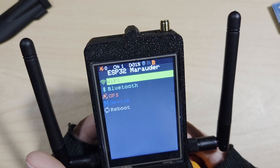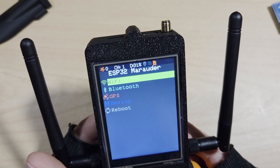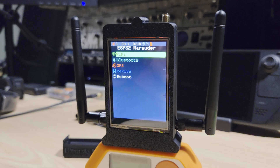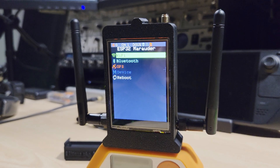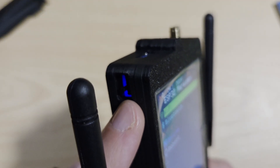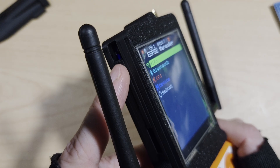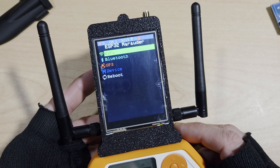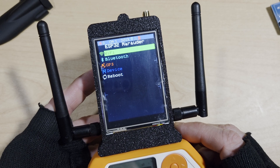The device also has onboard GPS functionality with an internal ceramic GPS antenna and an external SMA connector. The onboard GPS can only operate independently, meaning you can use this switch here to select which ESP32 chip the GPS is used on. Both of the ESP32 chips come pre-flashed with the latest Marauder firmware.